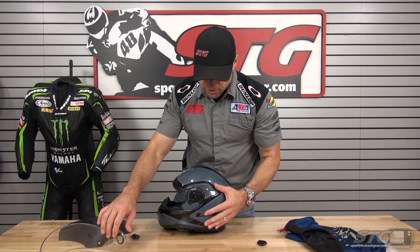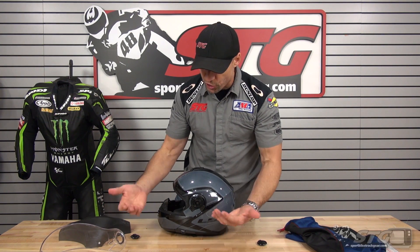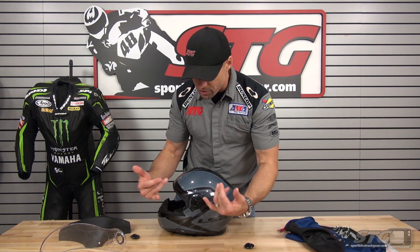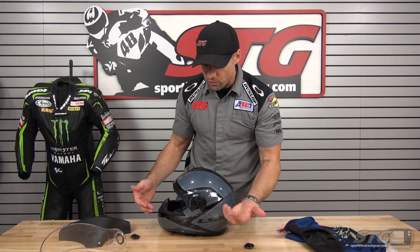Is this the most user-friendly or easiest shield removal ever? No. But it's secure — it keeps it on the helmet. At the end of the day, I would say it accomplished the job. It just looks a little different than what we're used to seeing.